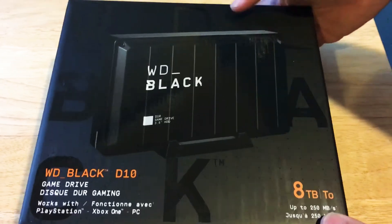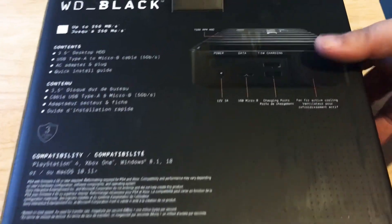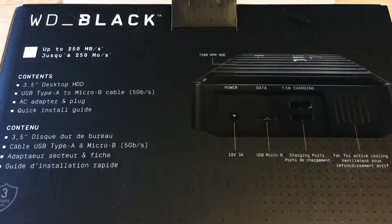So now we'll get into the box. But first, we'll show you the back and give you some more details. You can pause the video at any time and take a look.